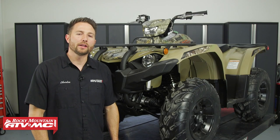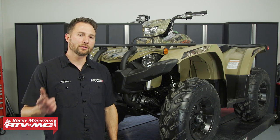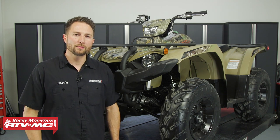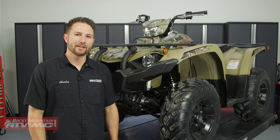That's all there is to installing the Tusk Sub-Zero snowplow mount on your late model Yamaha Kodiak 450. If you have any questions about the install process, leave those down in the comments below. If you need to pick one up, they're available on our website. We also have more helpful content like this on our channel, so make sure you subscribe. I'm Charles with Rocky Mountain ATVMC — thanks for watching.